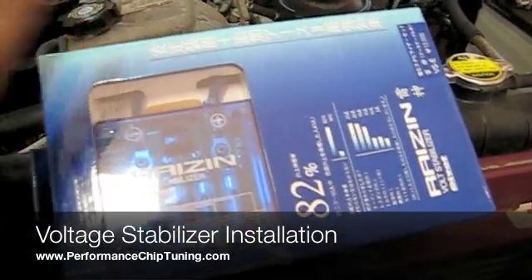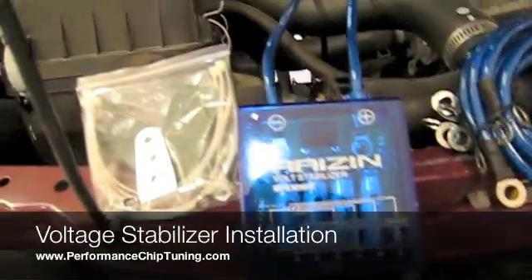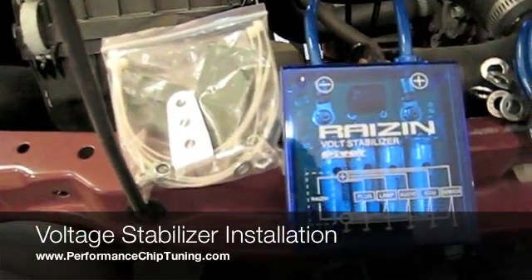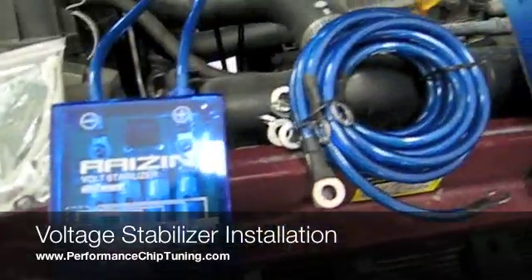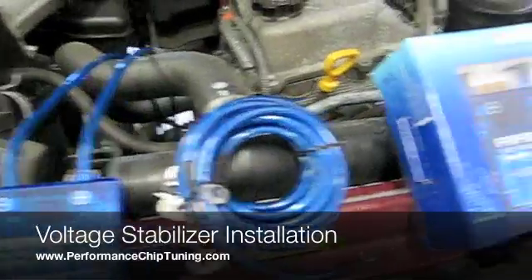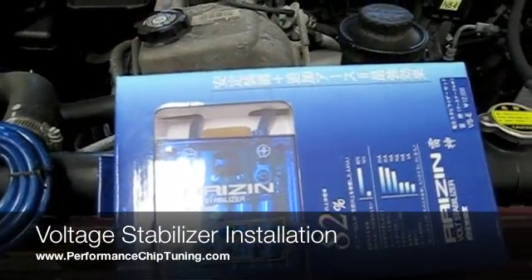This is the actual box that you will receive when you purchase it from us. These are the items that are included inside the box. There is also an installation guide with the box, it is not displayed right now but you will receive that as well. We will go ahead and start with the installation of this kit. It should be fairly simple, probably about a 15 to 20 minute installation.